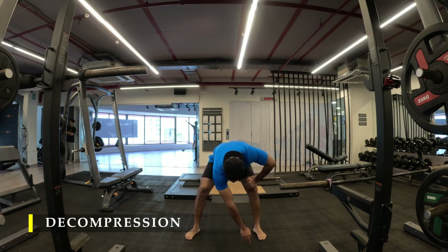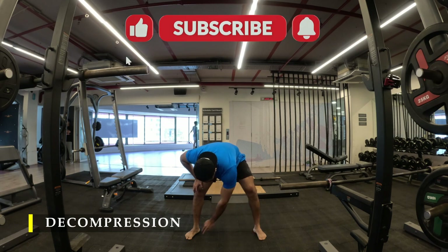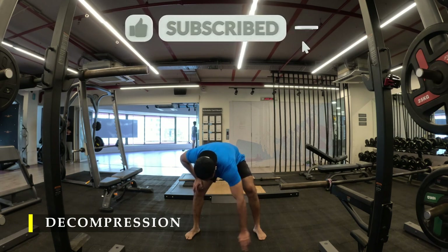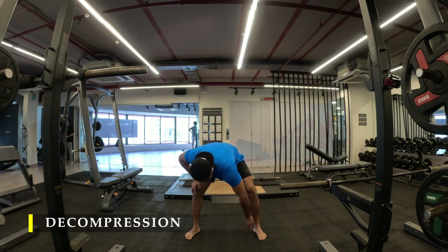That's it for today! We complete with a decompression — 10 circles of the shoulder. While hanging for leg raises our shoulder was also decompressing and our triceps were at a stretch, so we did some stretching there too. But it's important to decompress shoulders after all the shoulder work we've done. If you liked this video please drop a like, subscribe if you haven't, and drop a comment with any feedback — I'll definitely respond. Thank you so much for watching, I hope this workout video has helped you. See you in the next video, have a good day!